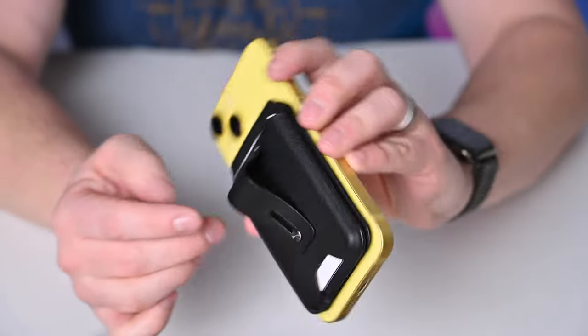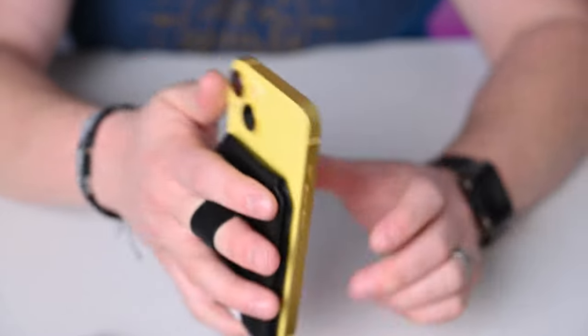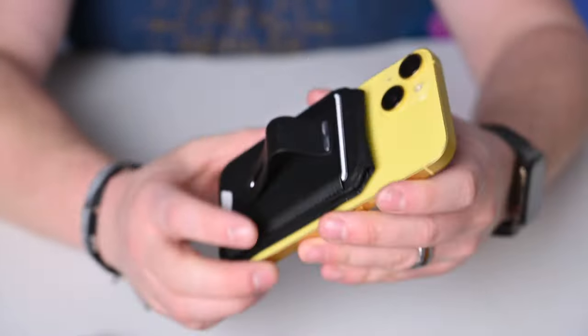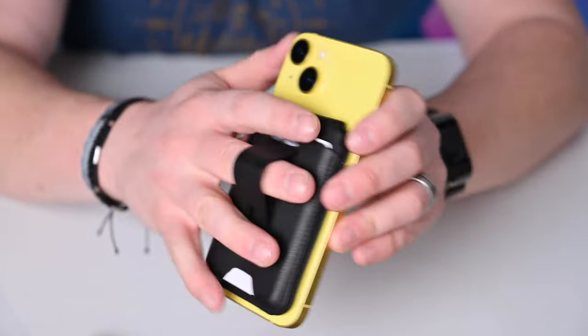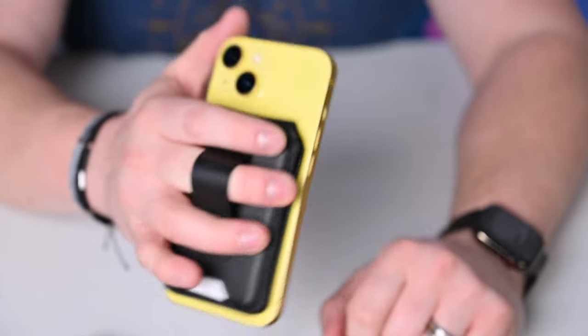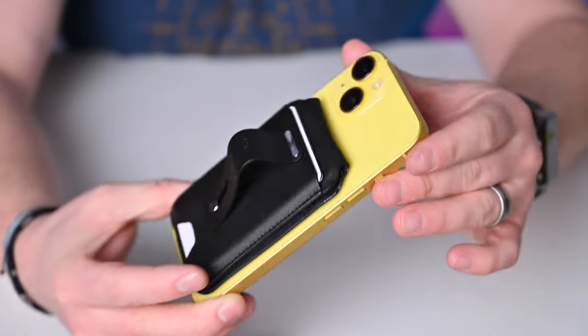The ESR Geo Wallet and Stand has the most benefits overall: full Find My support, stand capabilities, holds three cards, and has a finger grip. It's a jack-of-all-trades and the one I'd probably recommend for most people. It also has an incredibly affordable price point — currently on Kickstarter but will be only $40 when it hits store shelves. For the most cards, easiest access, and cash compatibility, though, I'd go with the Peak Design one.